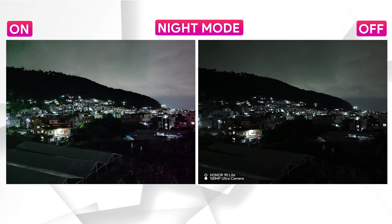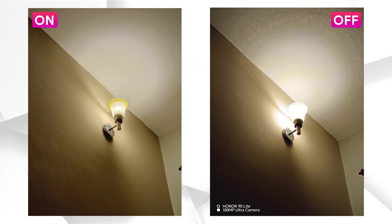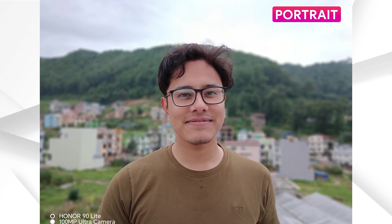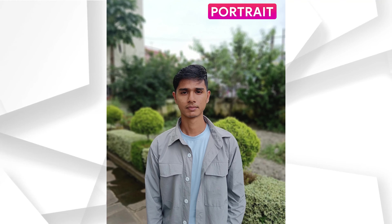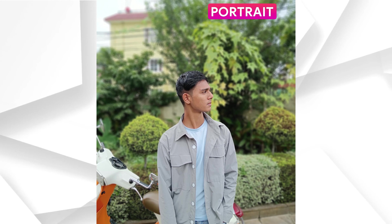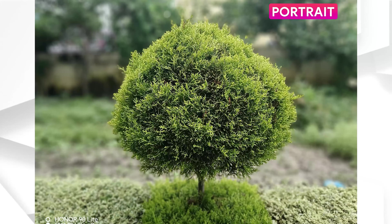For low light photos, the night mode boosts highlights and brightens shadows significantly, adding detail and reducing noise. The overall image becomes bright with night mode on, with better processing. In portrait mode, edge detection is good and skin tones are natural. By default, a beauty filter is on, but you can control the filter level. Dynamic range in portrait mode is decent, though the camera can struggle with complex edges.